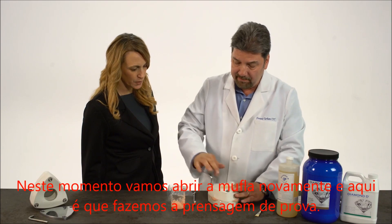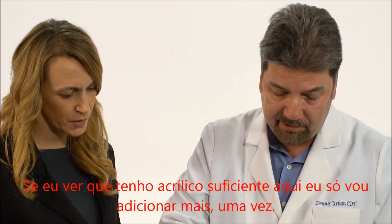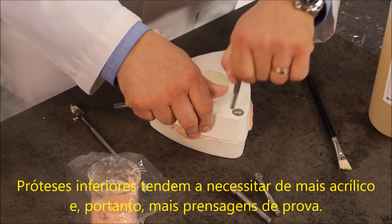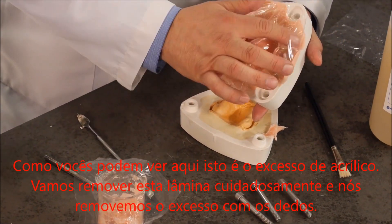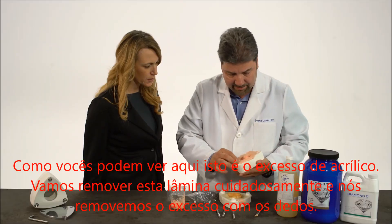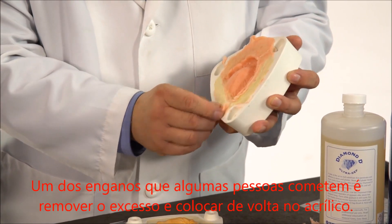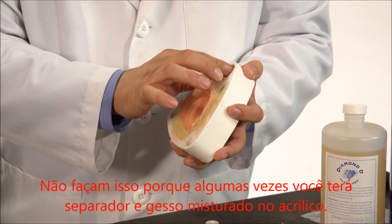At this point we're going to open up the flask again, and this is where we're going to trial pack. If I see I have enough acrylic in here, I'm just going to add to it once. Lower dentures tend to take more acrylic, therefore more trial packing. As you can see, this is all the excess on the acrylic. Let's peel this away very carefully, and we take our excess off with our finger. One of the mistakes some people make is they peel this excess off and put it back in the acrylic — don't do that, because sometimes you'll have separator and plaster mixed in with the acrylic.